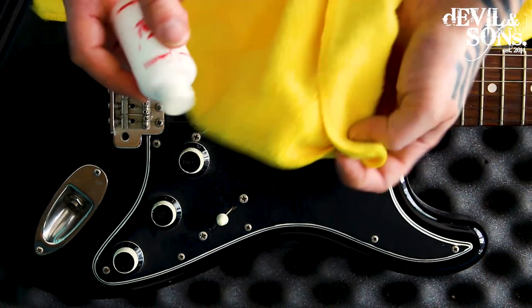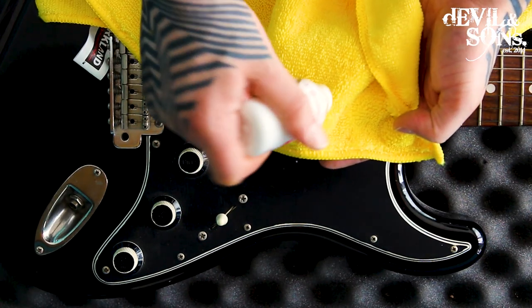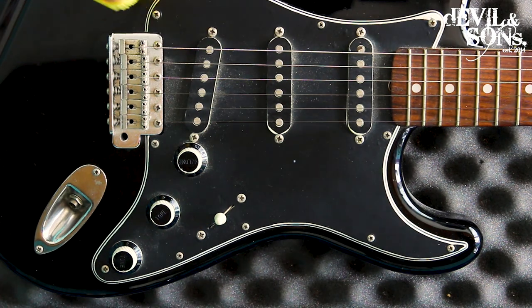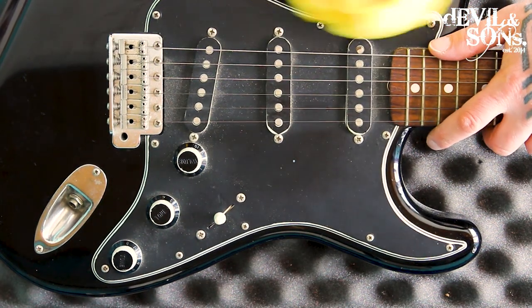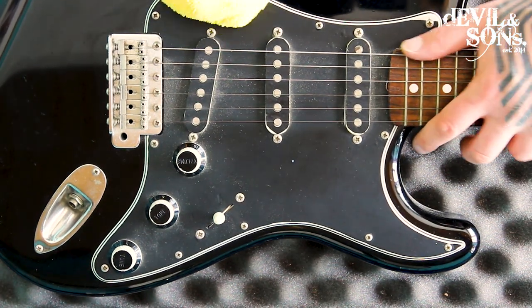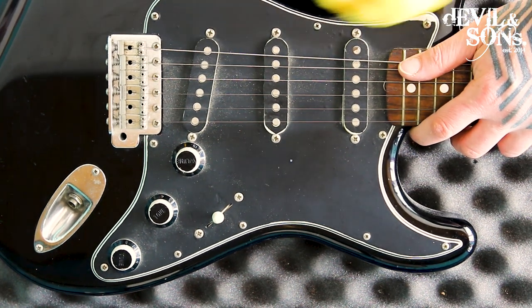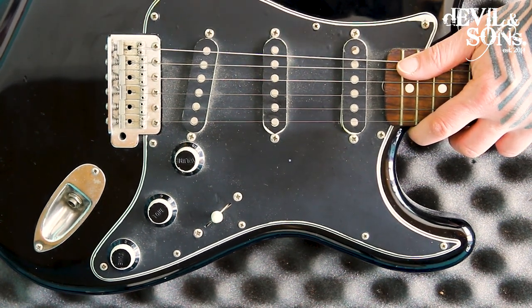Put a few drops on your microfiber cloth and then rub that around the body. I actually think it's fine on the pickguard, and probably fine on this covering I've got on it as well. I am going to remove it, and it does bring up the shine a bit.